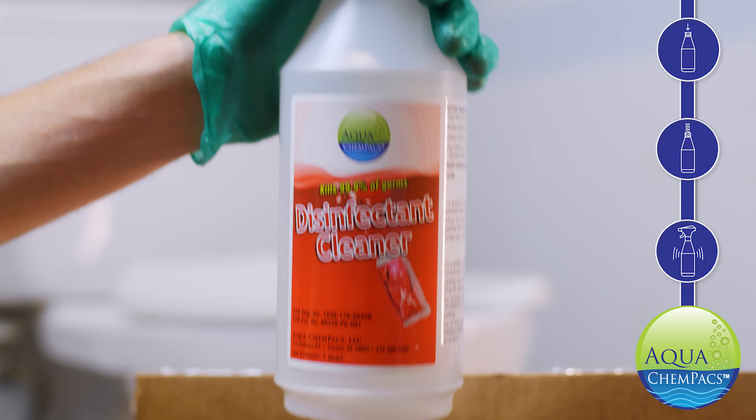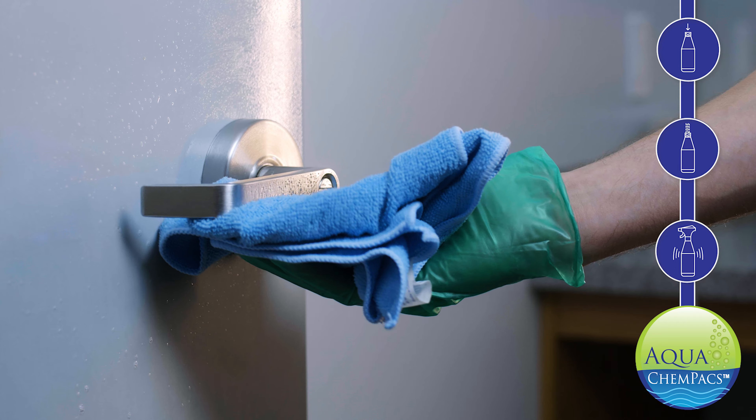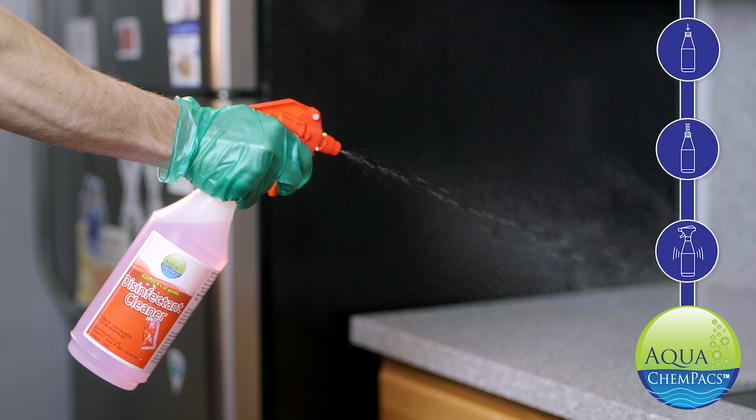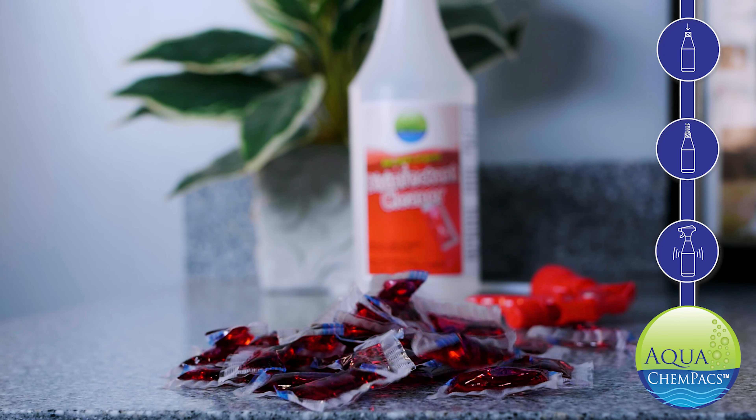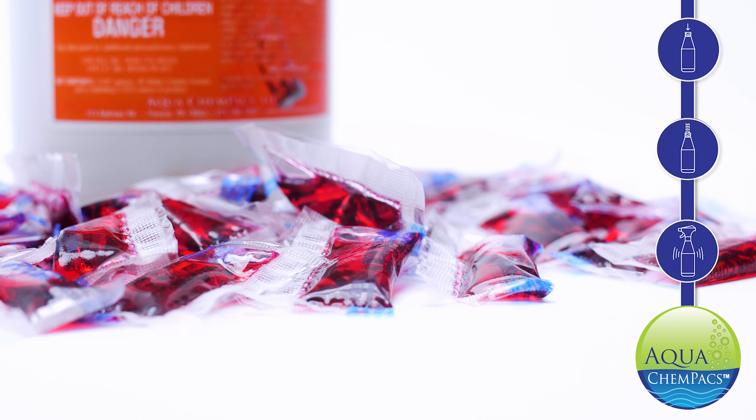Professionals and homeowners all over the country are switching to this new system for cleaning solutions because it's that easy. There's no mixing, no mess, and it's precisely portioned and consistent. It saves money in shipping because you're not transporting water and bulky packaging across the country.